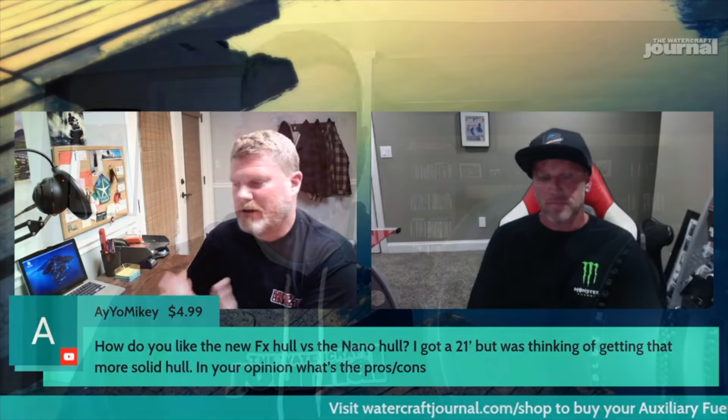Thanks for hanging out! This clip was taken from our weekly podcast that we record every Sunday night at 8 PM Eastern Standard Time. If you want to watch the whole video, go to the Watercraft Journal's YouTube channel, go to playlists, and click on Live Sessions. Otherwise, leave a like, a comment, and definitely subscribe to the channel — it helps us grow. Thanks again for watching and we hope to see you soon!